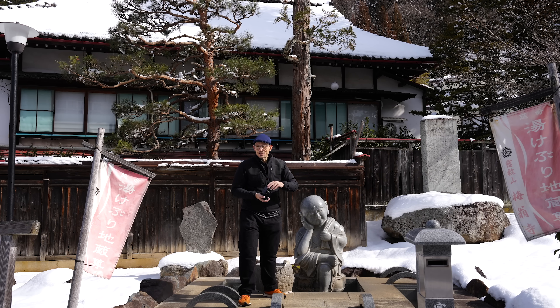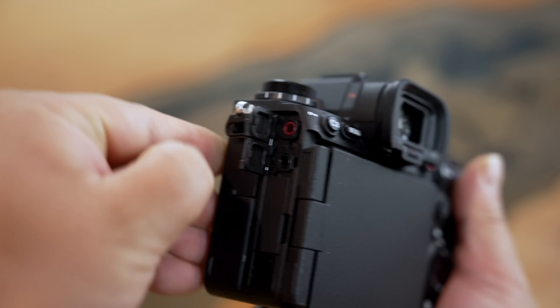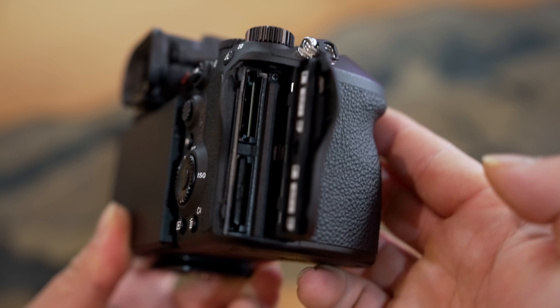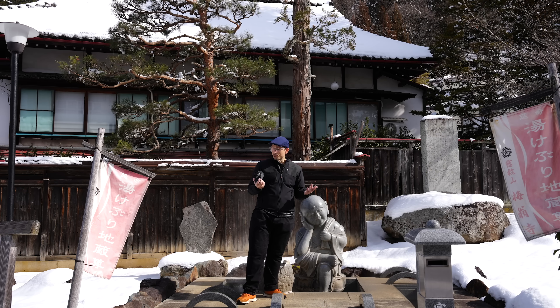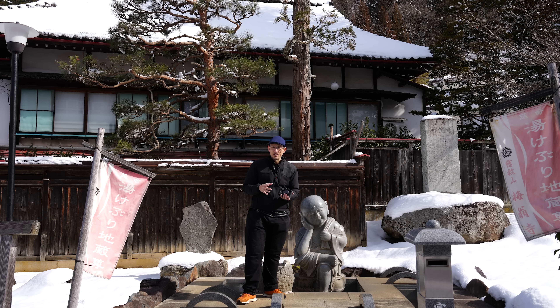All of the ports are here that you could possibly want, including full-size HDMI. It's got six different port covers — better than my Z9 has. Really nicely designed. It's got the best ergonomics of any Sony Alpha camera to date.